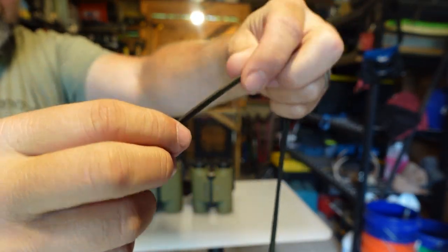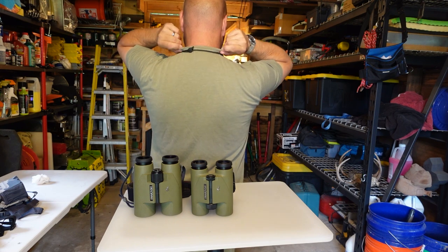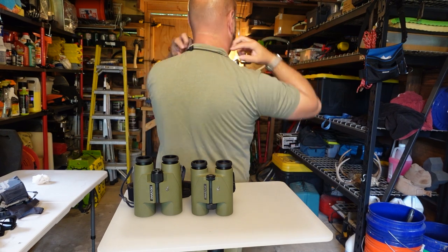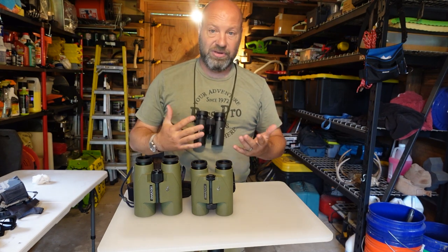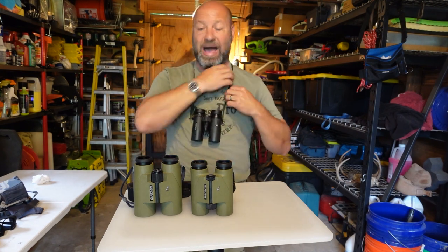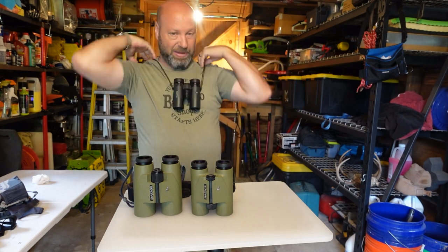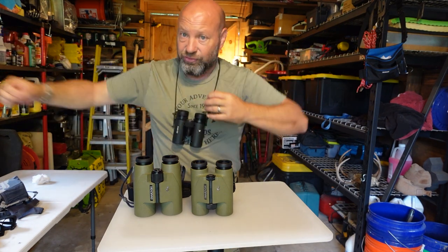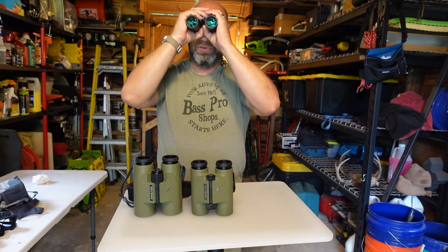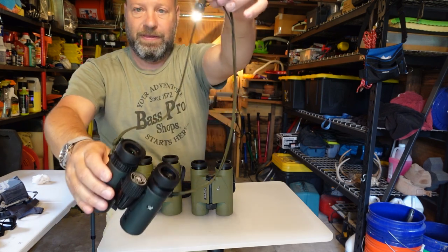With the guts removed the paracord sits nice and flat. These binoculars are light enough that it's zero bother. The paracord usually catches below my collar — it's very rare that it rides up — it just tucks in right behind my collar. I never even know these are here. I wear them 10 to 12 hours a day doing 10 to 12 miles and they are never a bother. I keep them up high so they sit right about here — out of my way, I can shoot, not a problem.